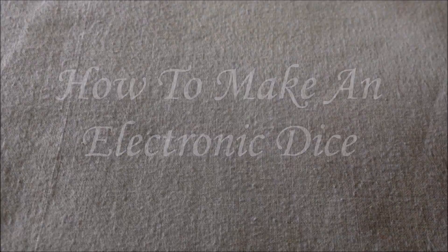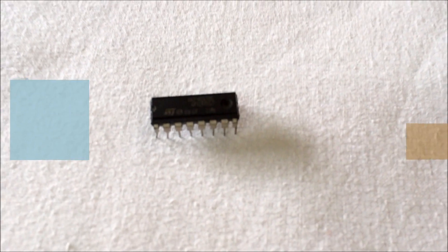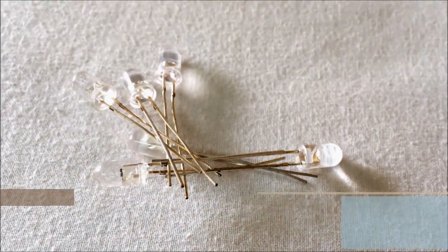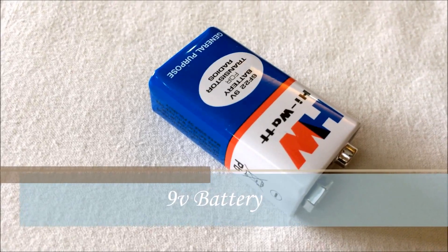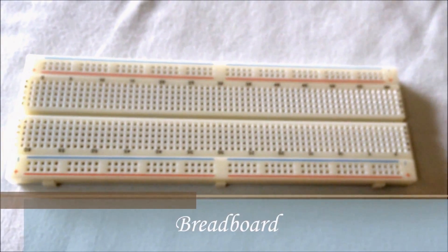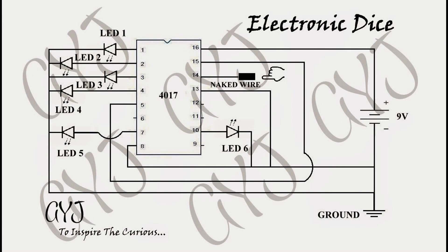Hey guys, today we're going to show you how to make an electronic dice. The things you need for this project are a 4017 IC, six LEDs — they may be of the same color or different colors. As you already know, the longer part of the LED is the anode and the shorter part is the cathode. We also need some wires, a 9 volt battery, a 9 volt battery clip, and a breadboard.